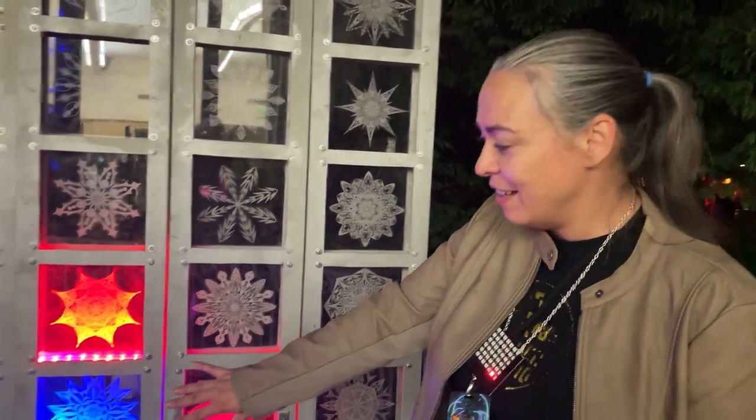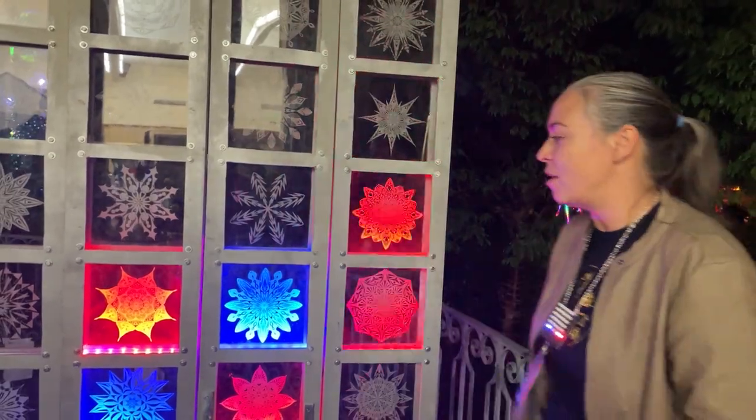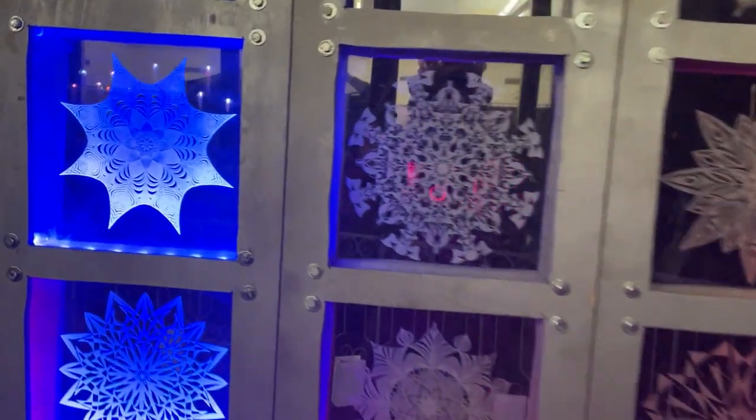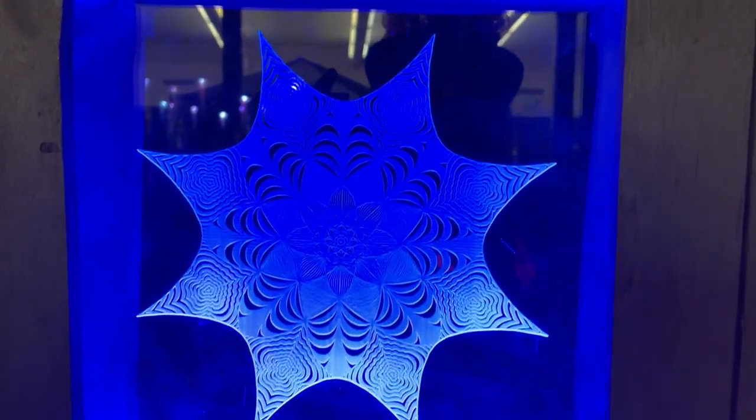There's an Arduino Mega in the middle that is just running all the code, done in C. And this is now the demo mode — we're just randomly playing Connect Four.